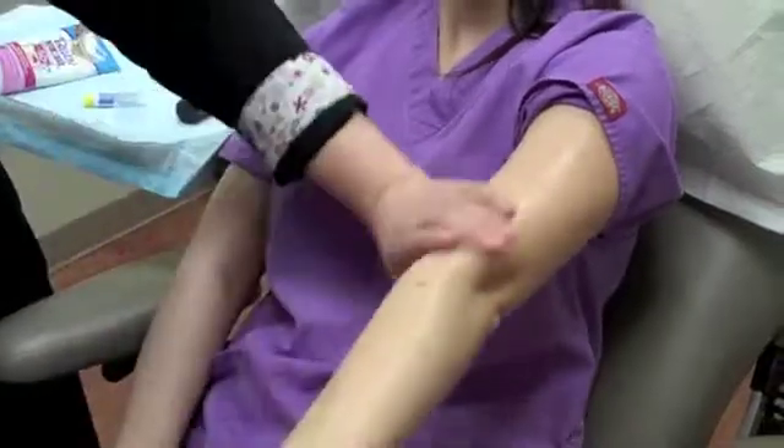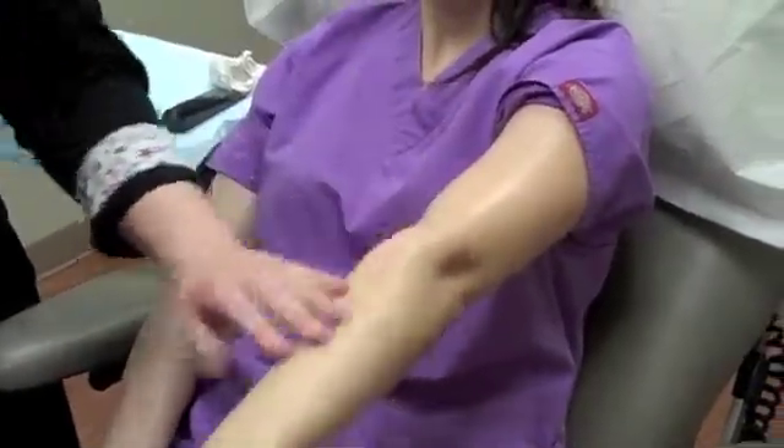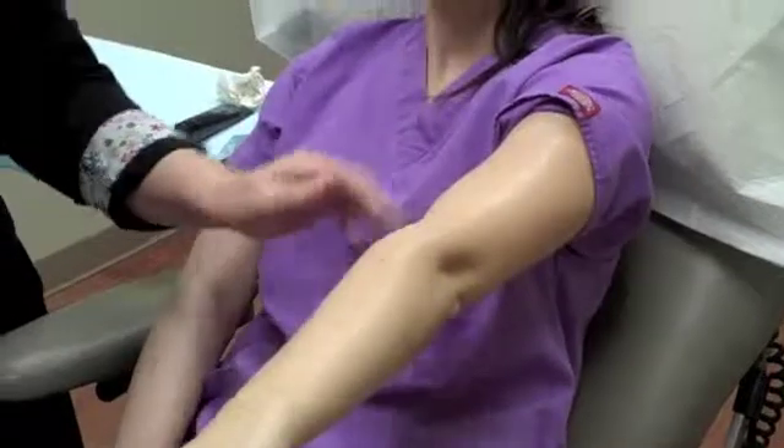It actually dries very easily and nicely without a greasy feeling. A lot of patients — especially those with more hair on their arms, like our male patients — tend to prefer the spray-on sunscreens, and it's completely fine as long as you get enough on there.